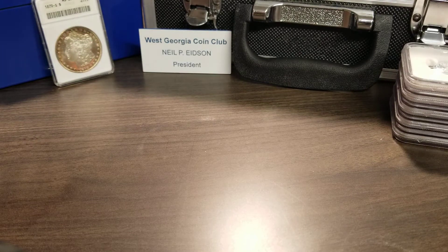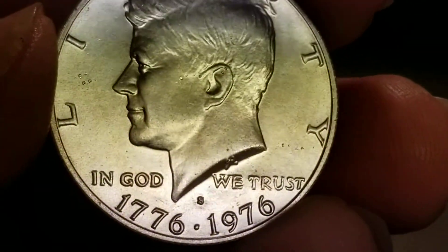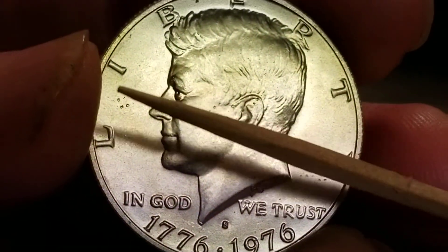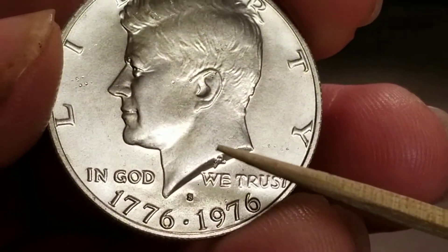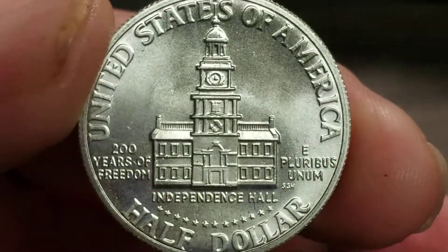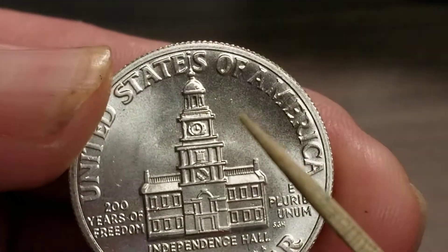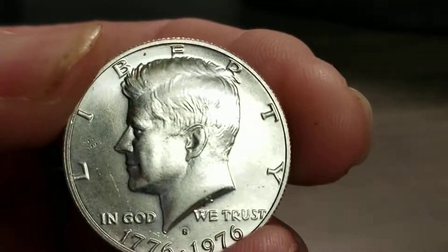This is the double die obverse Bicentennial half dollar. It does have some dings, and there's a little toning mark, but it's not the best shape of the coins in the roll. The back of it is actually pretty nice — I only see one or two marks — but other than that the reverse is gorgeous, and that's usually the way it is on coins, even your Morgan dollars are like that.